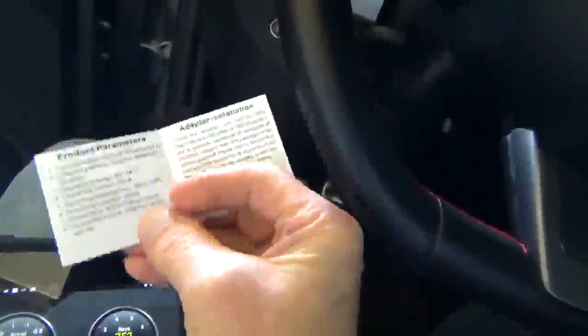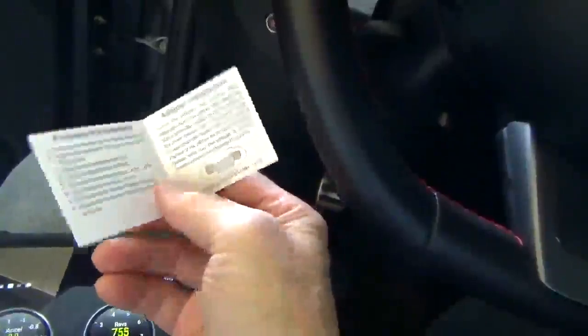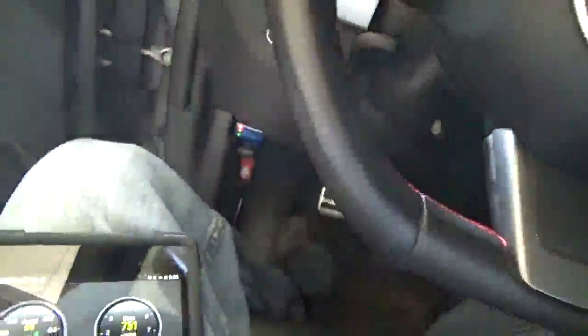It tells you the pairing code. I believe it said it was 1, 2, 3, 4 for this one. It took a little while to get it connected — had to play with it a little bit — but it does seem to work.